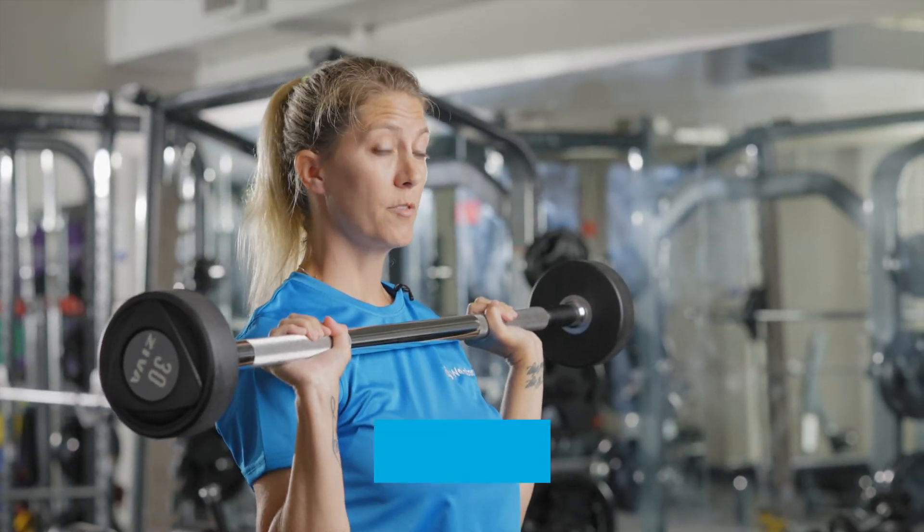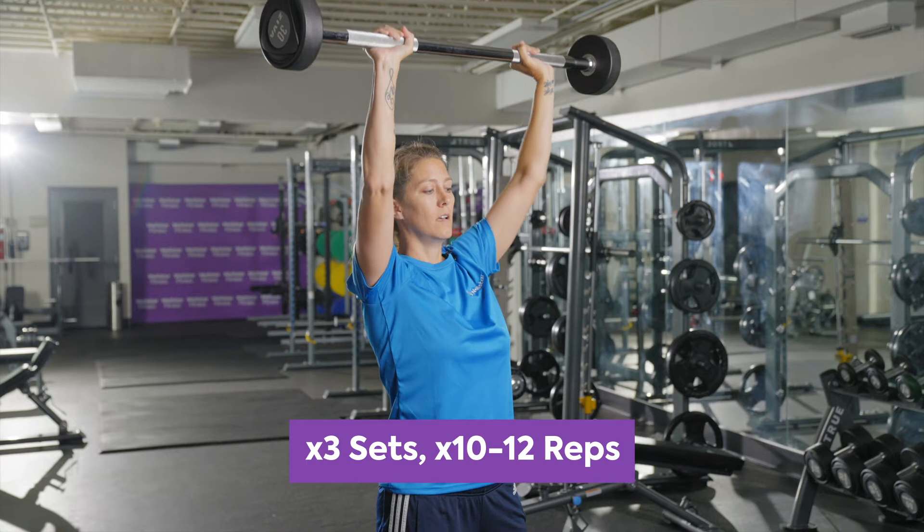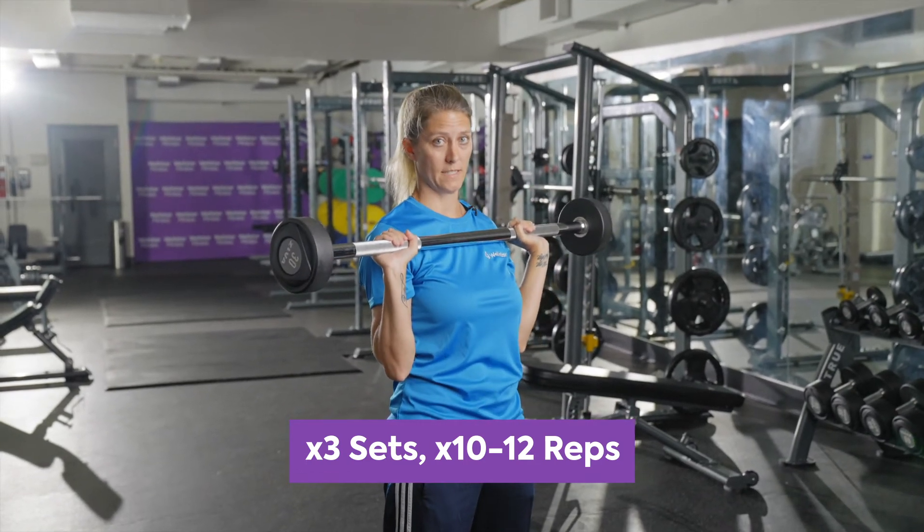You want to aim to do three sets of 10 to 12 repetitions of this exercise.